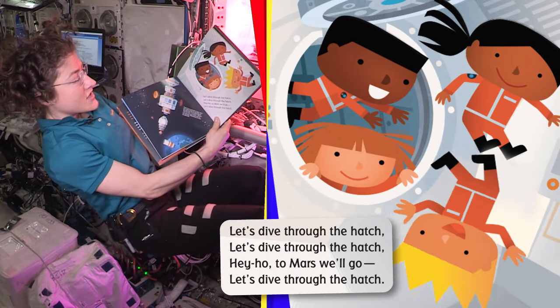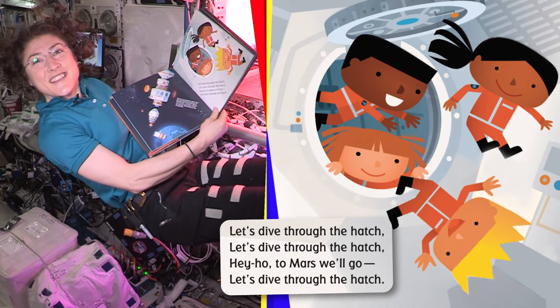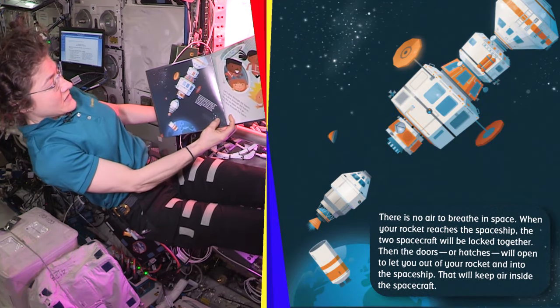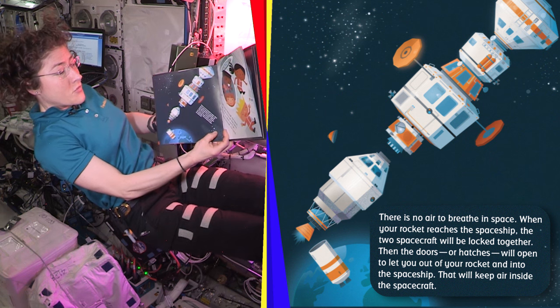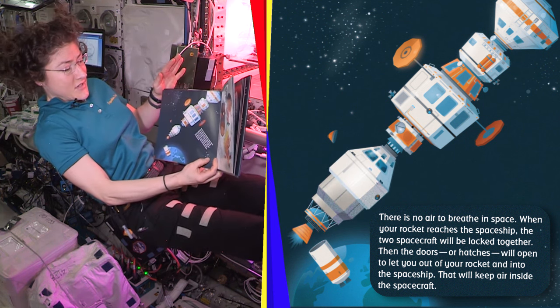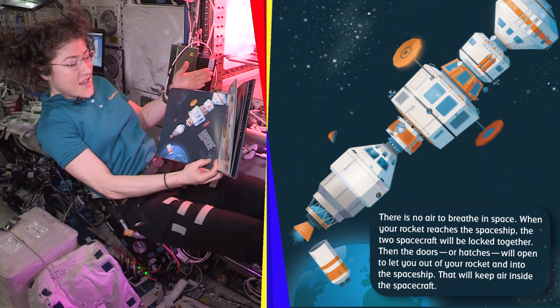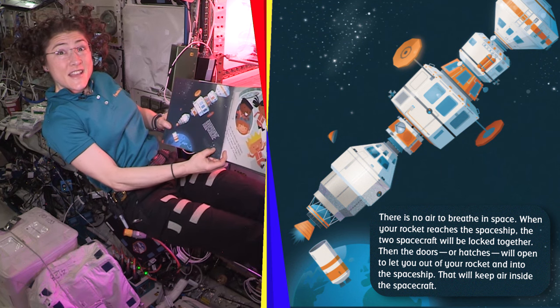Let's dive through the hatch. Hey Ho, to Mars we go. There's no air to breathe in space. When your rocket reaches the Mars spaceship, the two spacecraft will be locked together. Then the doors — or the hatches like we say — will open and let you out of your rocket and into the spaceship. That way, the air is kept inside the spaceship.